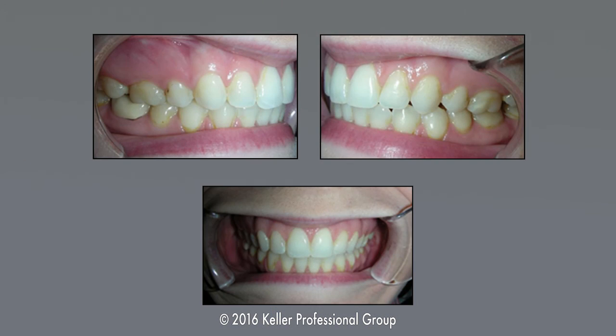You only want to treat this once — you don't want to treat this multiple times. You only have one really good shot at correcting this. That's why it's important that the surgeon and our office are able to work in harmony with a physical therapist and any other healthcare providers associated with this, so we give you the best, longest-lasting, stable results.